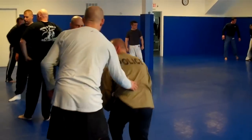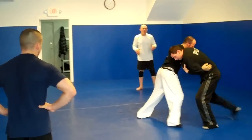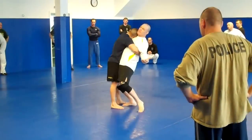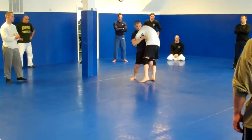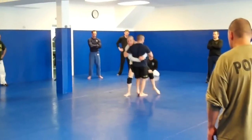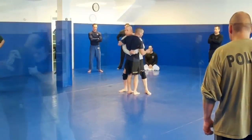So when you fall, you put your back against the wall. All right, that's perfect. I'm going to get crushed and taken down. So we need to block here or to block here. All right, you get the takedown — easier, safer.